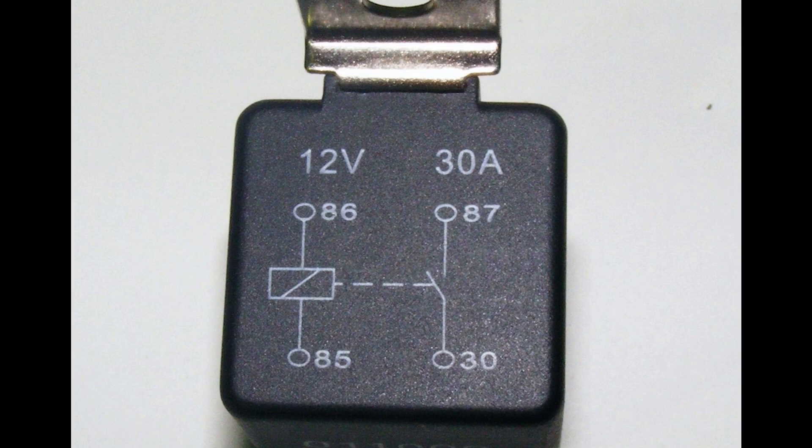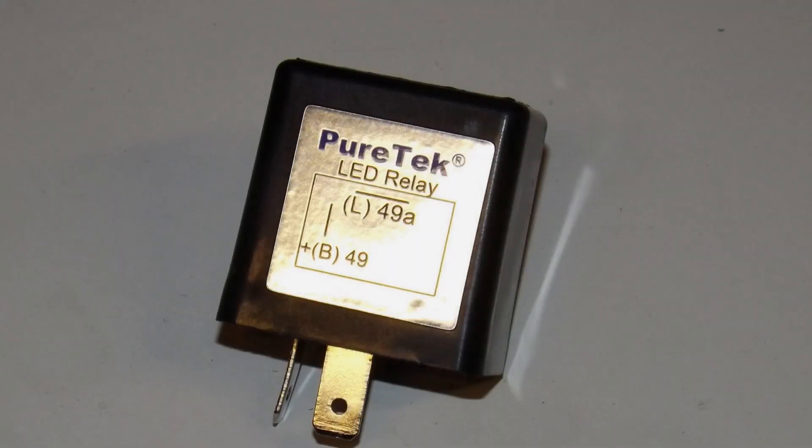On the standard four-terminal relay you have the codes 30, 85, 86, and 87. Those stand for the battery positive feed to terminal 30, the output to the load on 87, with terminals 85 and 86 for the control terminals — with 85 being the ground.